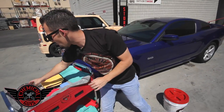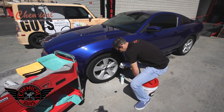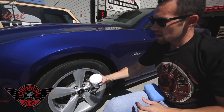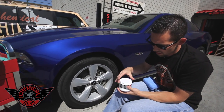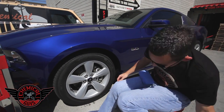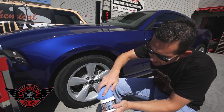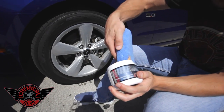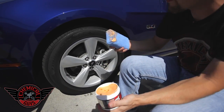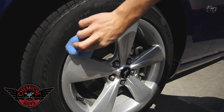Now I'm going to grab my wheel guard. I'm going to use it first, because I need to let it bond to the surface while I dress the tire. I'm going to give it a good shake and then pop it open. The wheel guard is a nice synthetic wheel coating that protects your wheel from water spots and contamination, and it reduces brake dust by up to 75%. It's also designed for high heat situations, so it's perfect if you have a track car or like driving hard and producing a lot of heat.